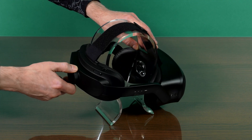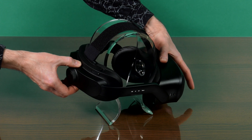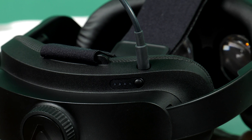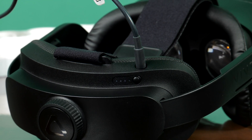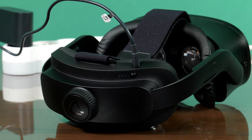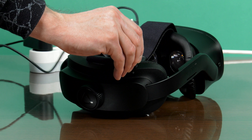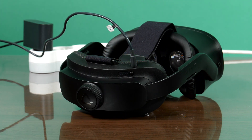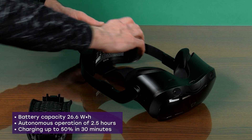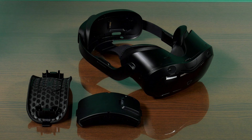On the helmet's rear, there is a hand-bend side adjuster for a better fit to the head. You can turn on the helmet by long-pressing the power button, and a short press activates the LED indicator of the battery level. There is also a pin connector for the charger cable. The battery in the helmet is removable and acts as a counterweight to the visor, ensuring an even distribution of mass.